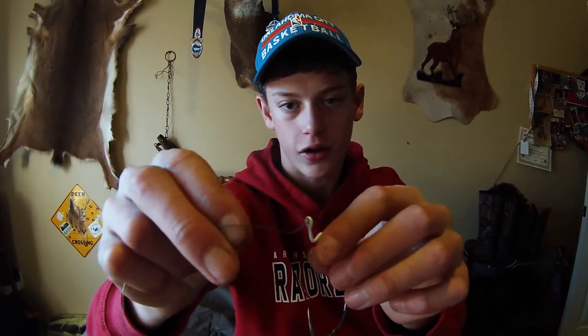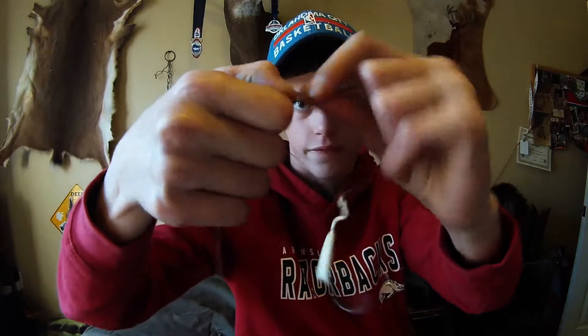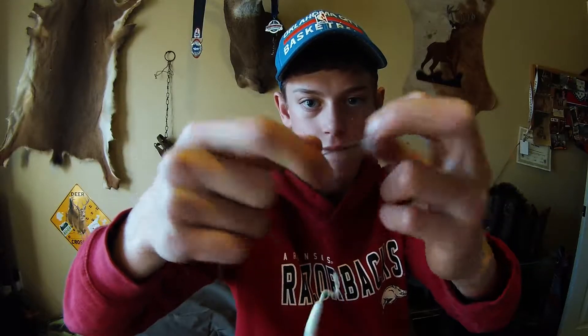Alright guys, here's it with some braid and a hook. So we just go through here, here, and then we go back into the eye, do it once again, then three times.